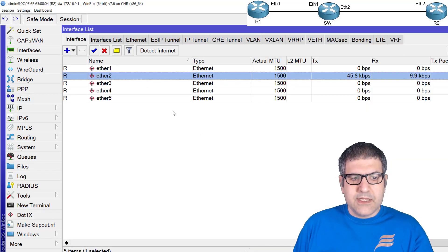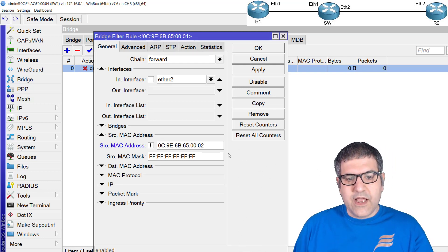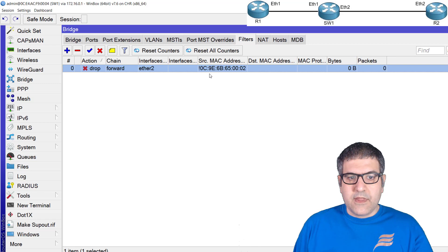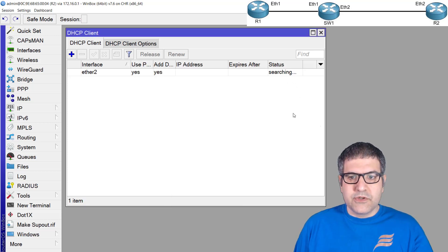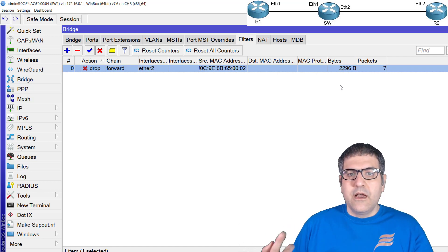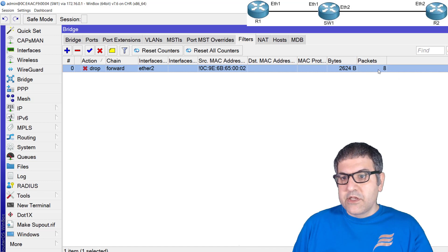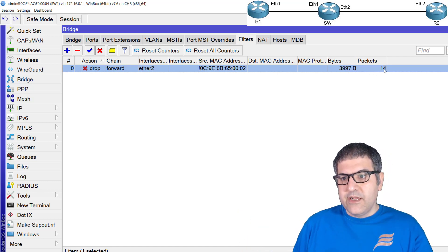Now let's go to the bridge filter rule and change the MAC address — let's say it ends in '02' instead. So anything which is not this MAC address is dropped. Remember, Router 2's Ethernet 2 ends in '01', so Router 2 will not get an IP address. Let's try: we go to Router 2, enable the DHCP client on Ethernet 2, and it keeps searching — not getting an IP address. If we go back to the switch, we can see the bytes and packets are incrementing as DORA happens — the Discover is being sent and dropped.